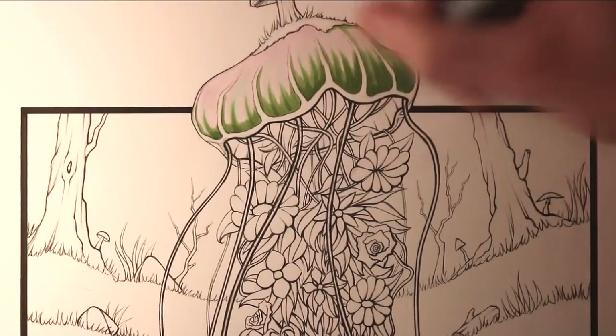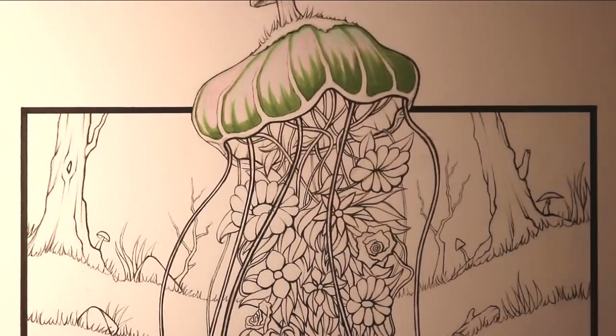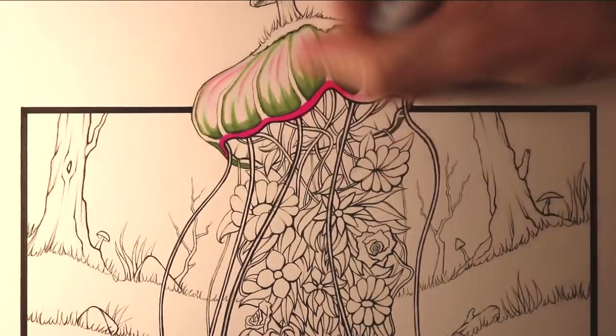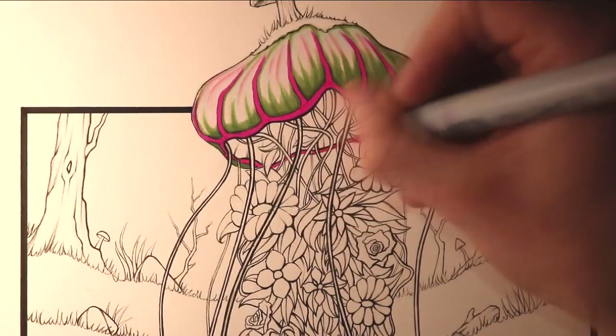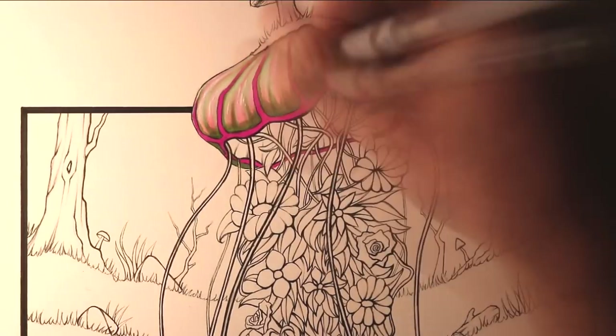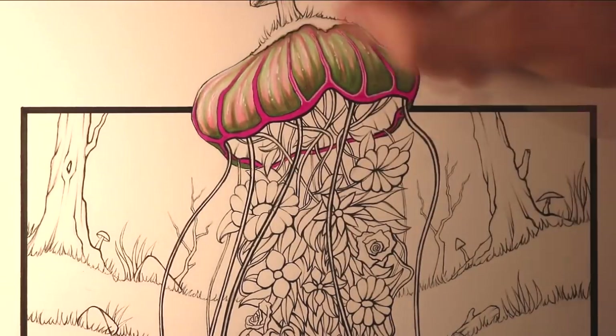It was then time for the colouring, and I used Copic markers for this, starting off with the top of the jellyfish. I began by blending between colours like pea green, pale cobalt green, light pink, and a bit of pale heath. Then for the extremely bright pink colouring that you see, I was using a cerise marker.